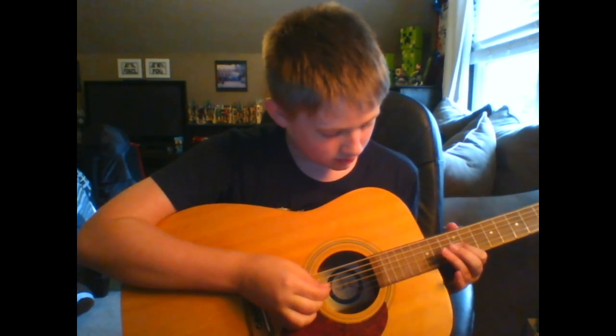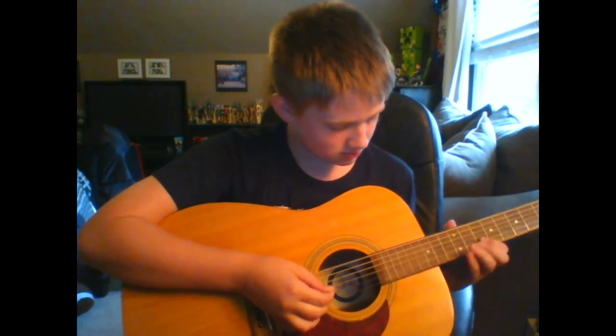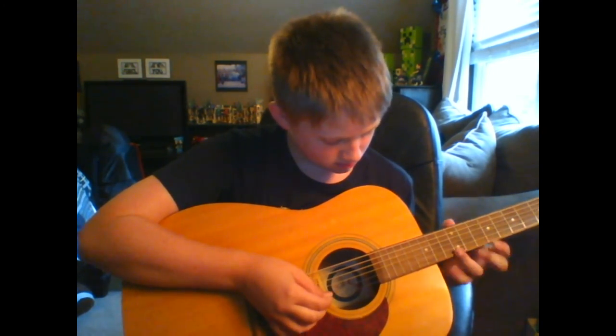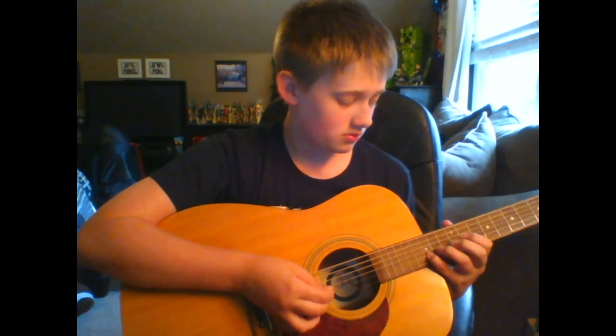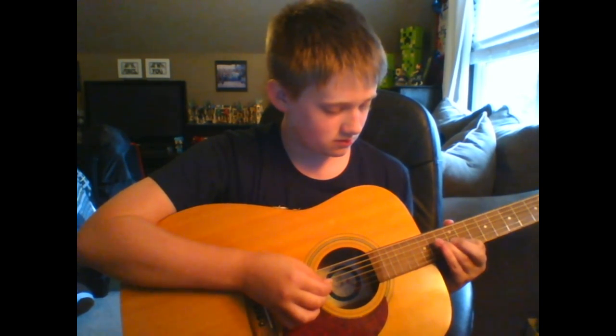Out here I'm going to play the Shire. This is only part of it — it's not the whole Shire thing — so here we go. [plays guitar] Okay, that's all I'm going to play. I don't want the video to be super long.